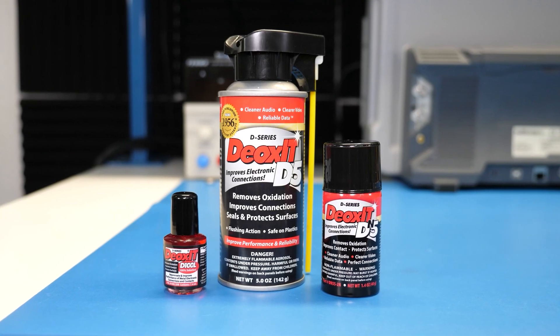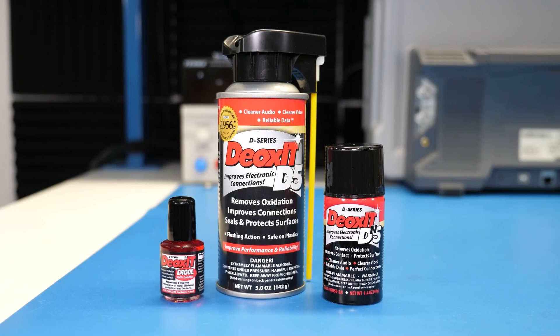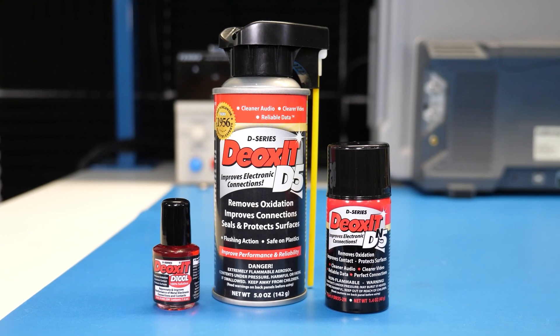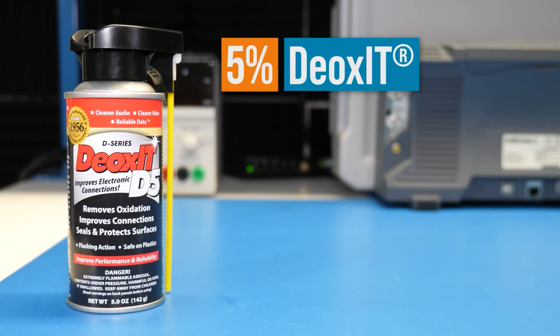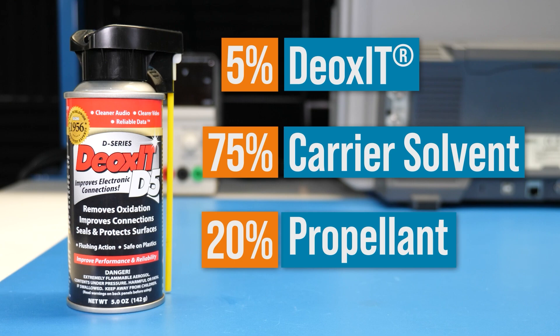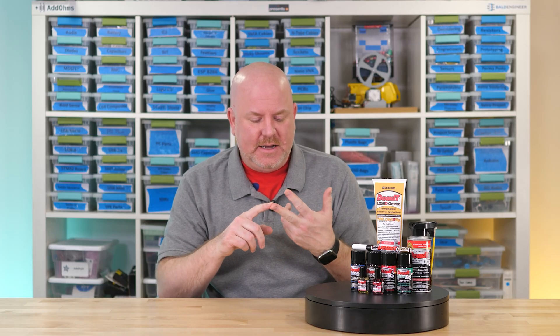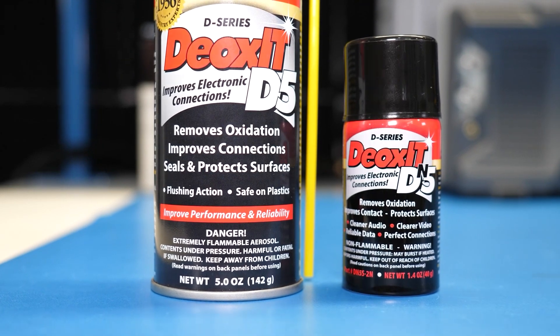But the selection fun does not stop there. Let's focus on the D-Series for a minute. These three bottles all contain Deoxit, but why are they numbered D5, DN5, and D100L? Well, there are a couple of reasons. First is the difference between the spray and liquid bottle — guess what the L in D100L stands for? The D5 aerosol can contains 5% Deoxit, 75% carrier solvent, and 20% propellant. The D5 and DN5 are slightly different: the N indicates the propellant is a non-flammable type and the solution dries quickly.